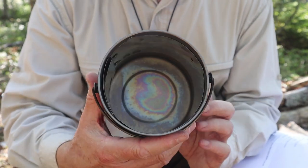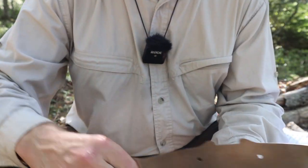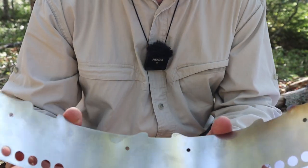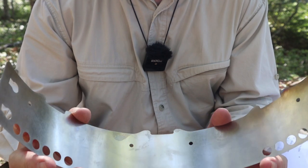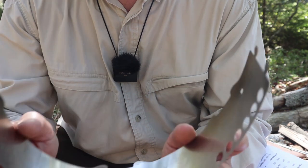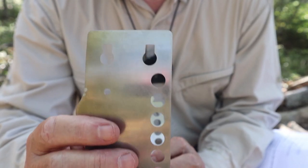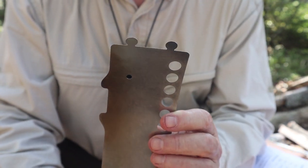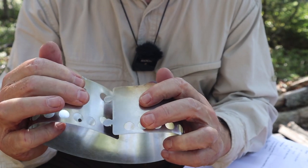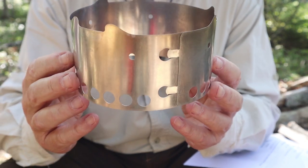The rest of it is on the inside wall of the stove. This is a stainless steel windscreen slash pot stand, and it has a couple of unique features. To start with, you can see there are a couple of keyholes on one end and a couple of little matching protrusions on the other end. To put it together, you just fold it in, put it through, and that's it — that's all there is to assembling this.